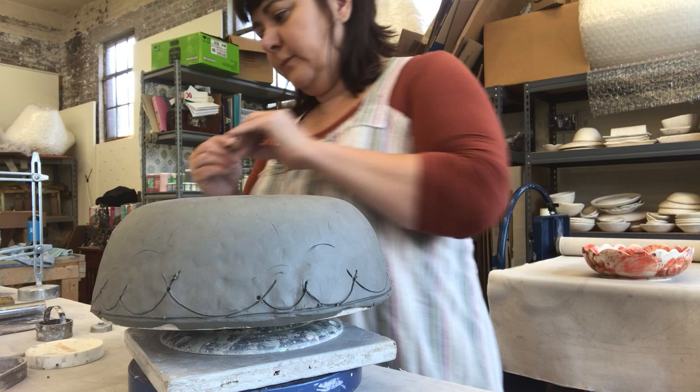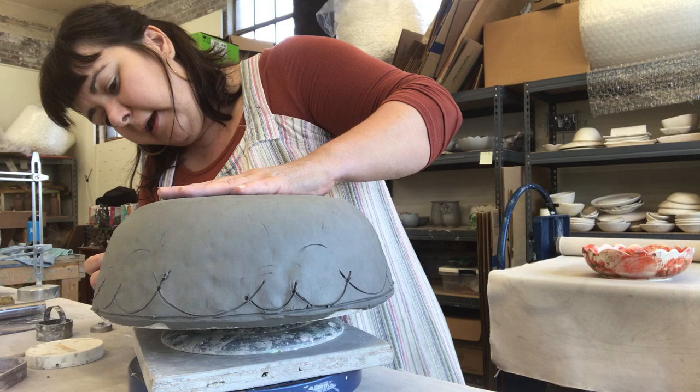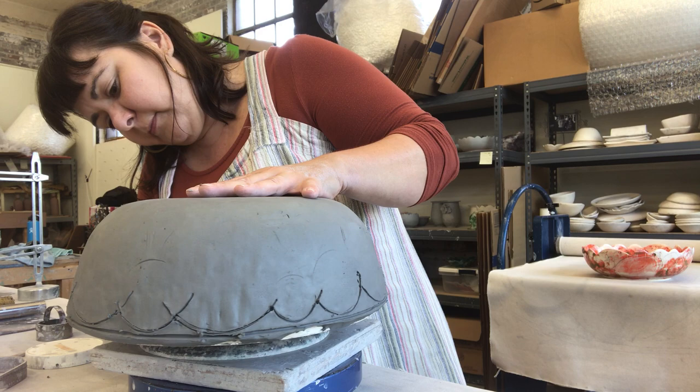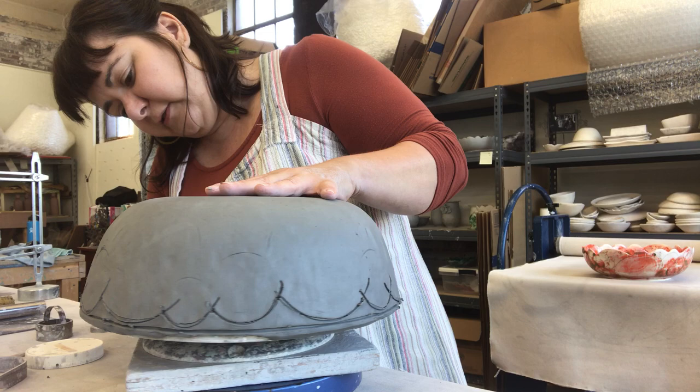Now I have a little small knife and I'm just gonna follow the pattern all the way around. Because the mold is hard enough, it's just not using very much pressure — just barely scraping or cutting.